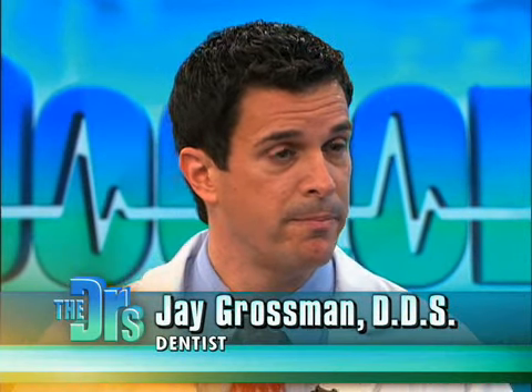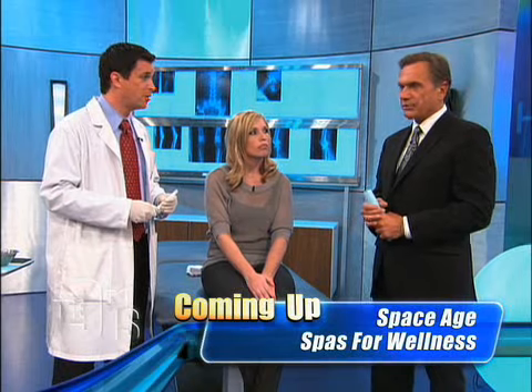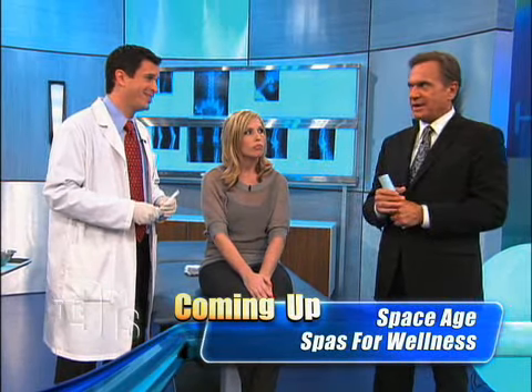Will most dentists be doing this for you? I certainly hope so. I certainly encourage my dentists. And if not, you should ask. Don't be afraid to ask, right? That is correct. Thank you very much, both of you. Thank you.